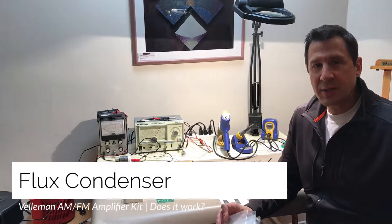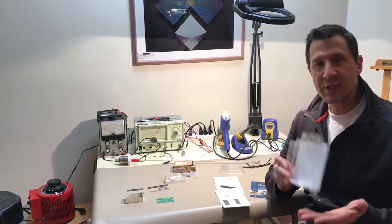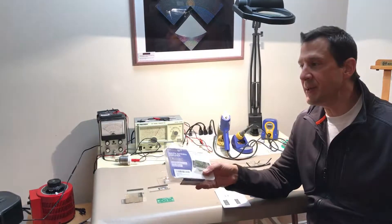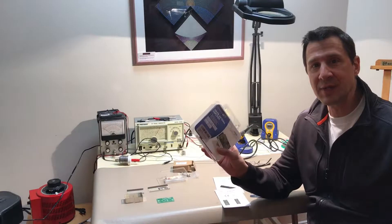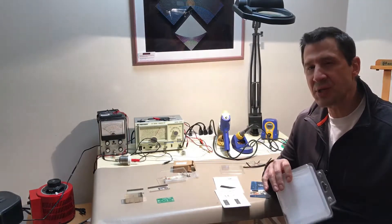I just want to switch gears a little bit here. We just were working on the AM transmitter and we were talking about the restoration of the AM Zenith, and I just want to do a quick little project for FM.